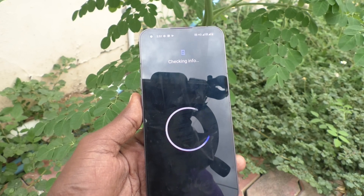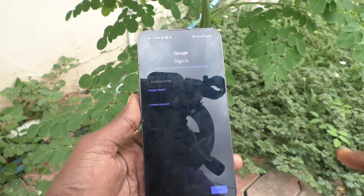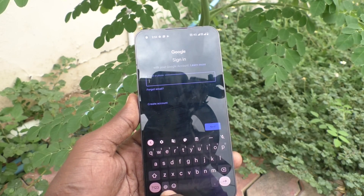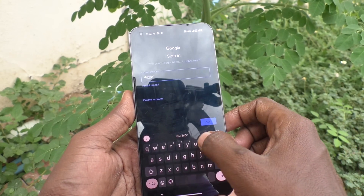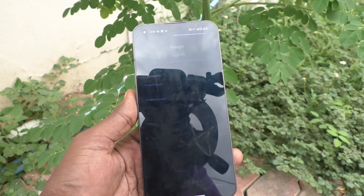It will check info and ask you for a Gmail. Enter any active Gmail here — you can enter an email or phone number. I would like to enter my email, 'durai prince,' and click on next. It will ask you to